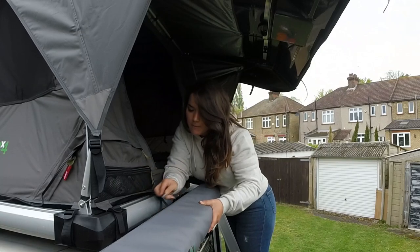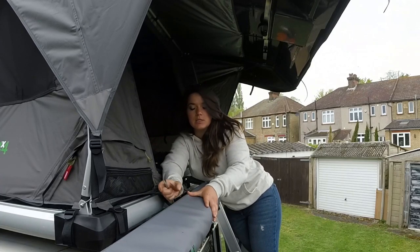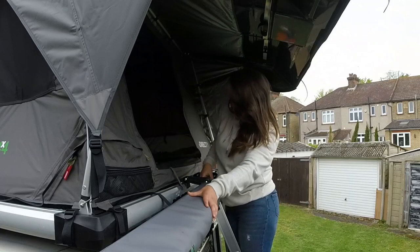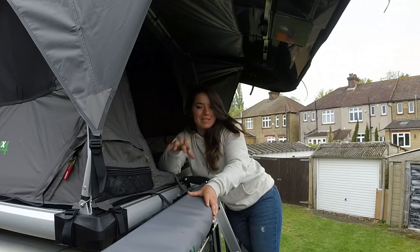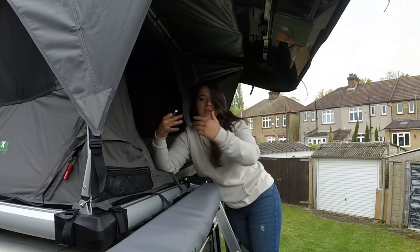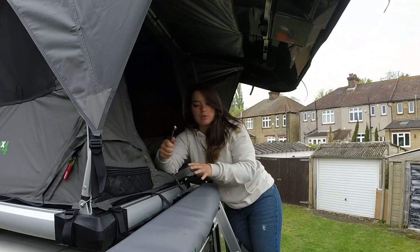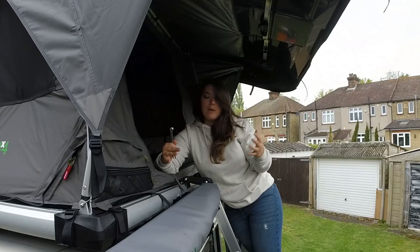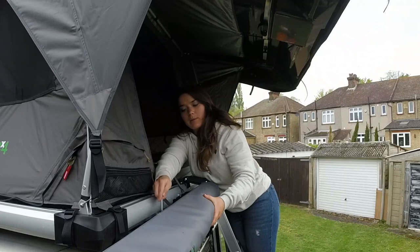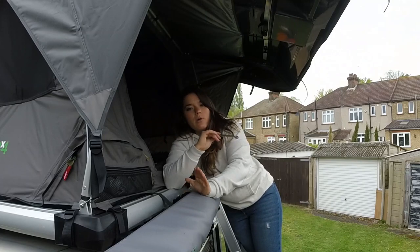I've pretty much got all of my brackets lined up now. It took a while just to fiddle with a few of the adjustments — the distance coming out, the depth of the bracket. I also needed the tent to come back a bit so we could still get access to the ladder going up and down. This is the best setup I could come up with — comfortable and usable for everything: access for the tent, access to the back door, to the light, and for the tent to flip out. It took me a while to figure out how many brackets to use, but we're there now. I'm just finishing up and tightening the bolts, then I can pull the car forwards and get all the tents out for you guys to see.